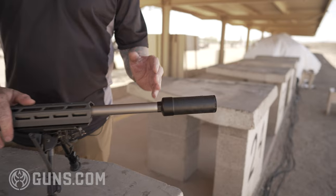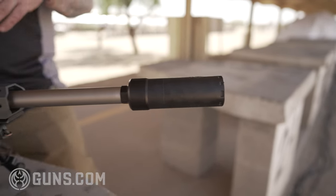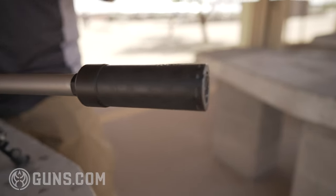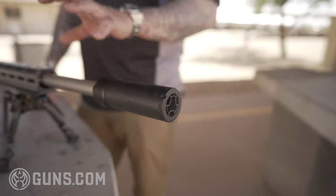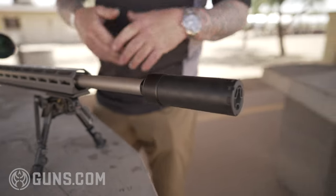Starting off at the tip, we've got a threaded barrel with a 90-degree shoulder. It's going to be able to accommodate any aftermarket brakes or even suppressors. This is a bull barrel, 24 inches, with a 5R barrel profile rifling.